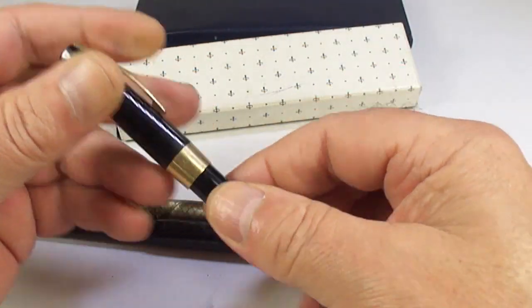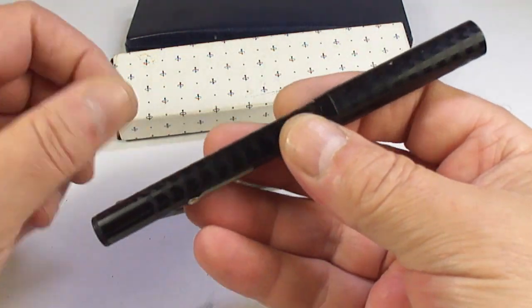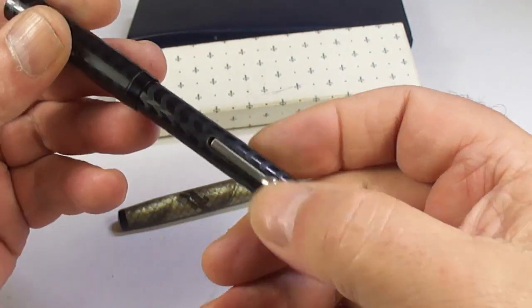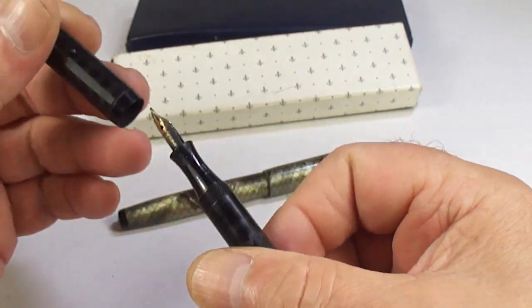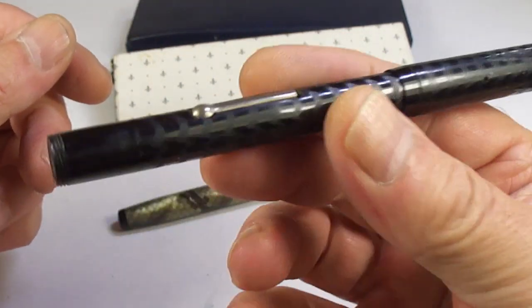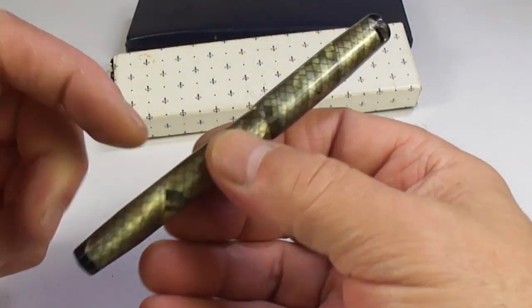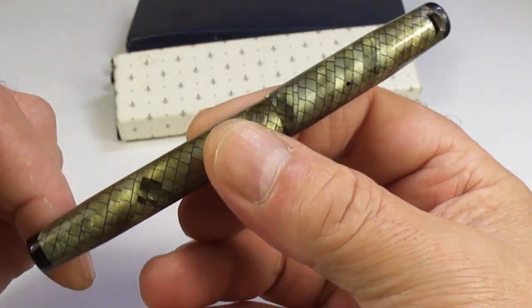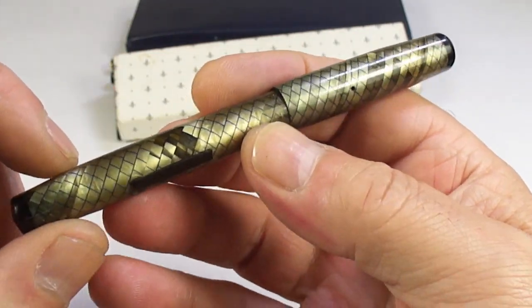Another black chased pen, lever fill, with a gold nib by the looks of it — no name on that one, but somebody will enjoy it. And look at this — to shame, the clip is missing from this Swan lizard skin fountain pen.